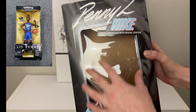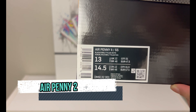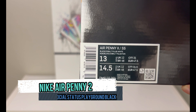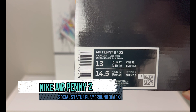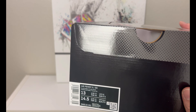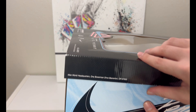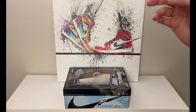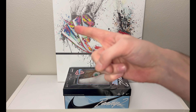Hey, what's going on everybody, welcome to the channel. Today if you enjoyed this review please drop a like and subscribe down below - I appreciate all the support. As you can tell by the title of the video and the box, we have a very special review in front of us: the Nike Air Penny Two in collaboration with Social Status, with the swoosh on the side.